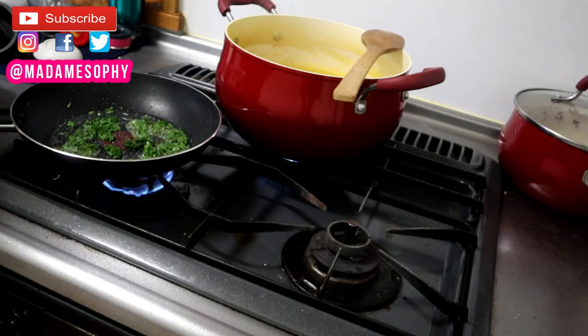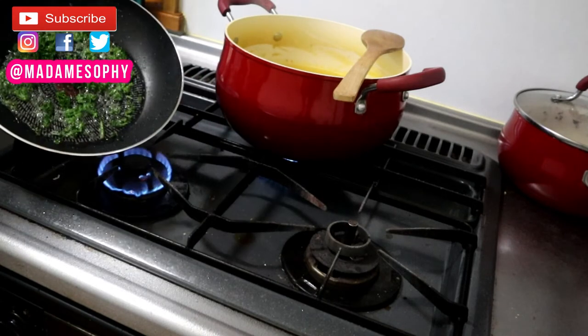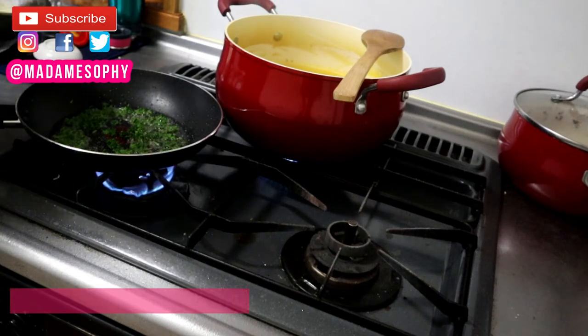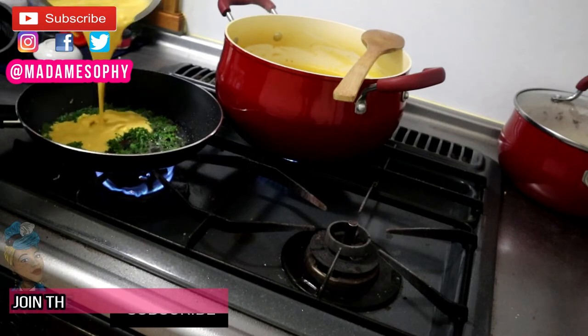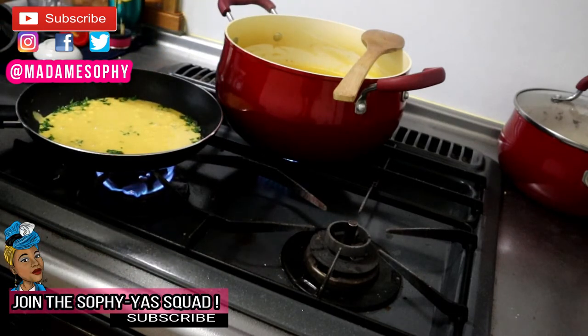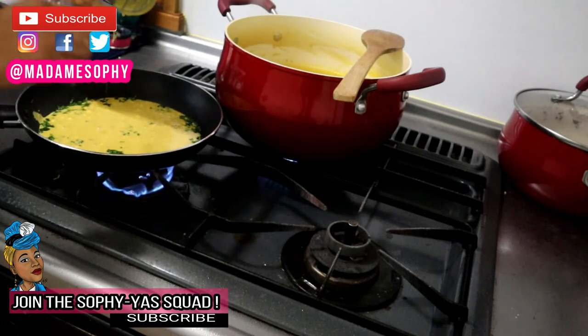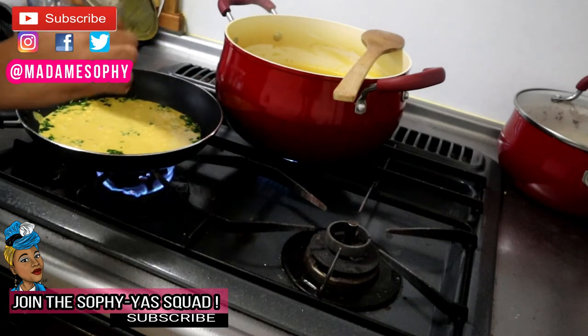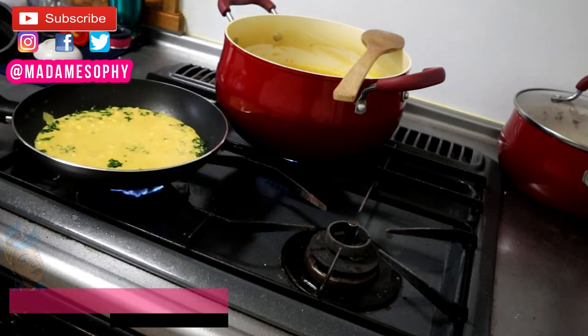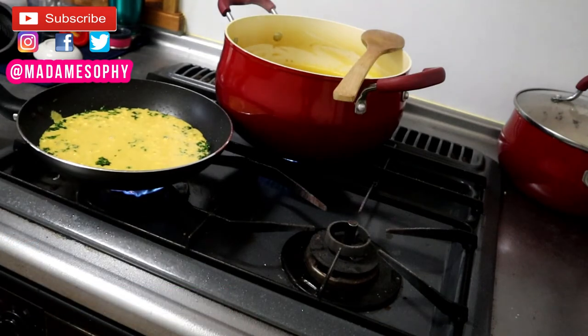As soon as the oil is nice and hot, I'm going to add in my liquid. I added all my liquid at once because my pan was big enough to handle that amount. Feel free to add a little at a time if you prefer, or pour less batter into your pan if you'd like to make a smaller amount.